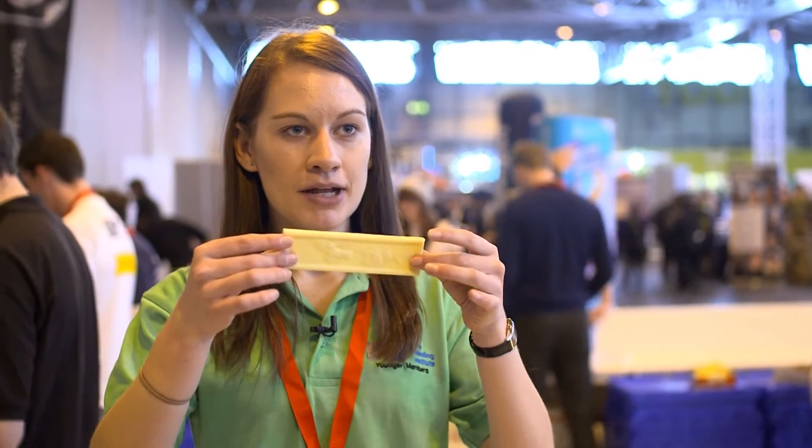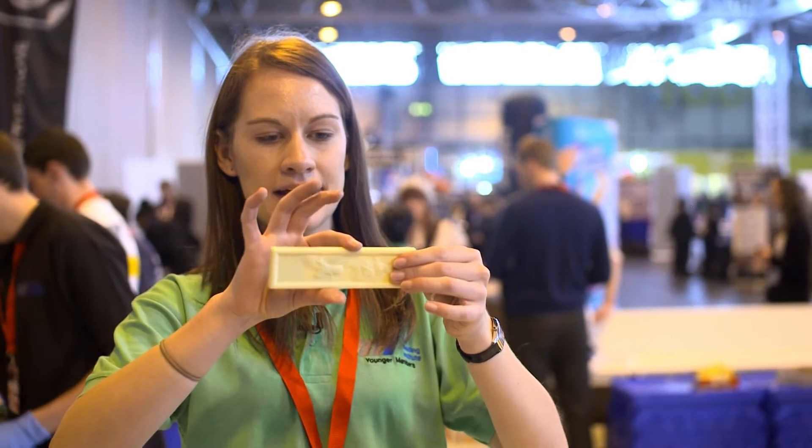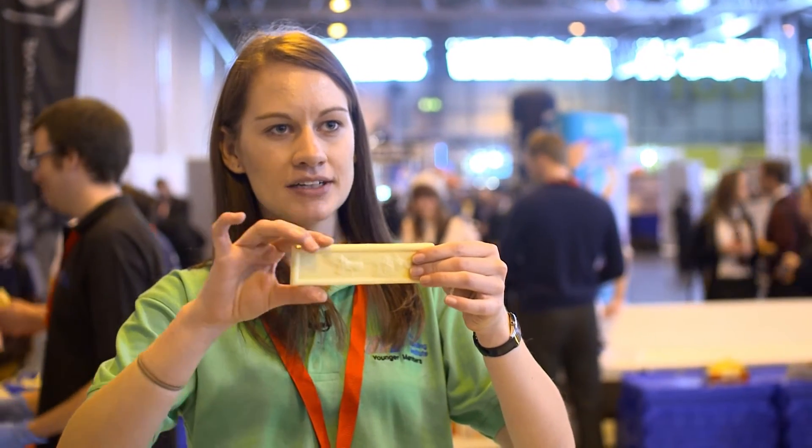So why is the box girder so much stronger than just the chocolate bar? Well, the main reason is because we have two sides put up like this — we effectively have two bars on their side. And when we rotate the chocolate bar and apply a weight, it becomes much stiffer, and that effectively makes the bridge much stronger. And that's what we're seeing here.